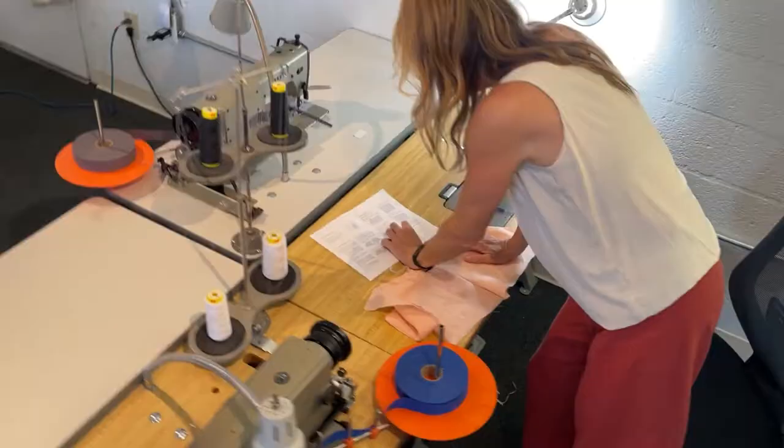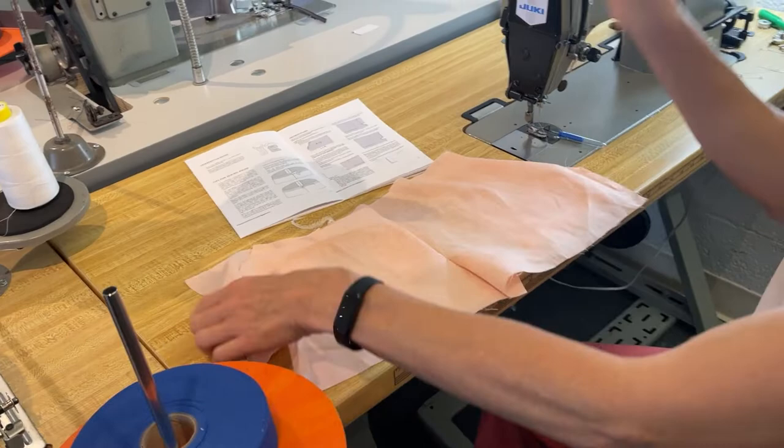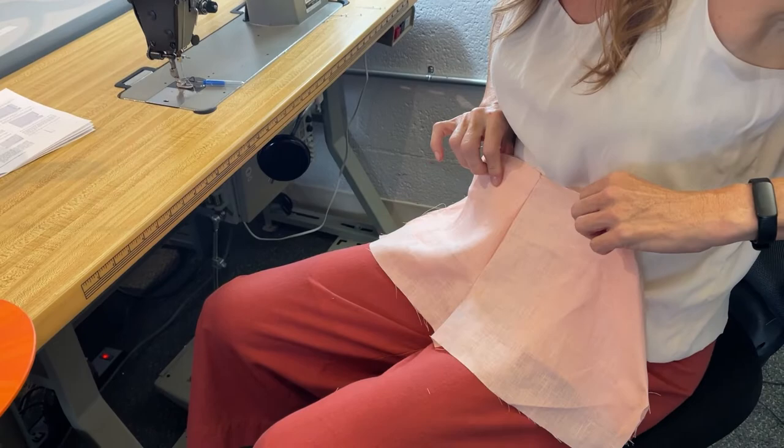Press fly extension and crotch seam to the right leg — right as I'm wearing it. So this is my right leg. Everything's going to get pressed to the right. It's pressed to the right.